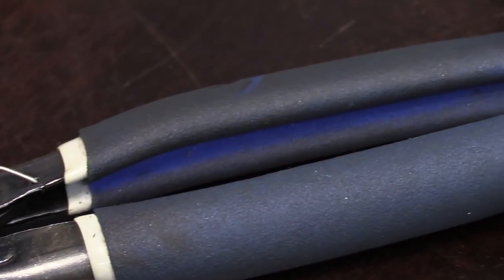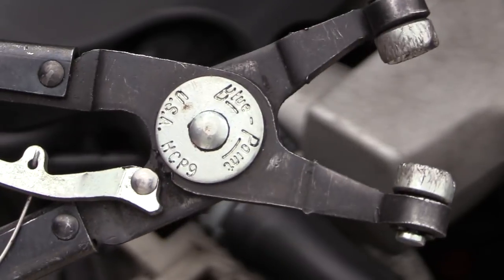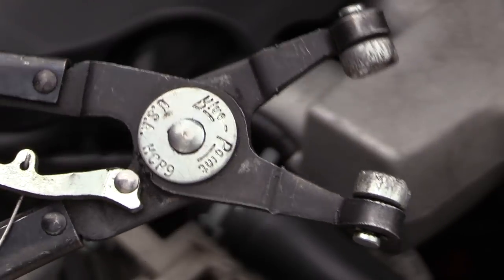They retail for just over $20 on the Snap-on website, though what you may or may not pay on the tool truck could of course be different. So what actually does make these $20 hose clamp pliers so great?